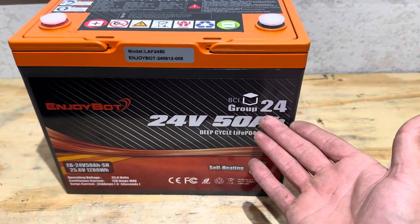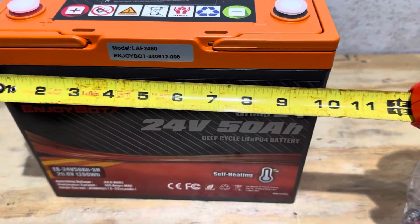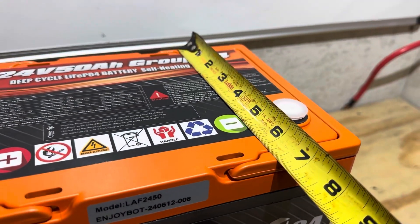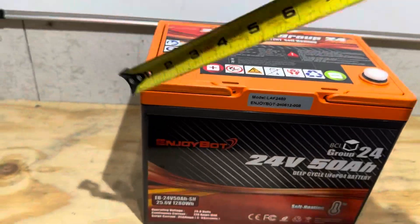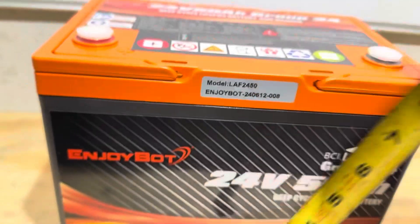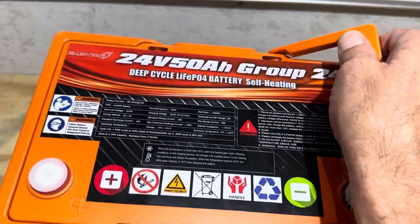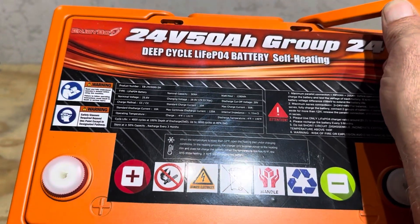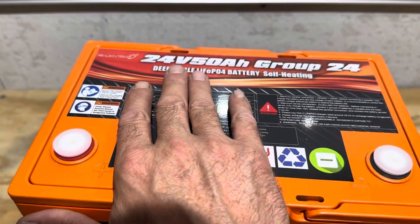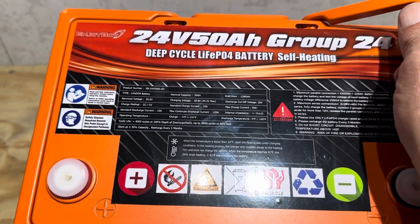This is a group 24 size format, 24 volt battery. For reference, the dimensions are 10 and a quarter inches wide, roughly six and a half deep, and eight and a quarter tall. Your user specifications are conveniently printed on top of the case, so you don't need your manual to know your specs — great if you give it to a friend or use it in the field.